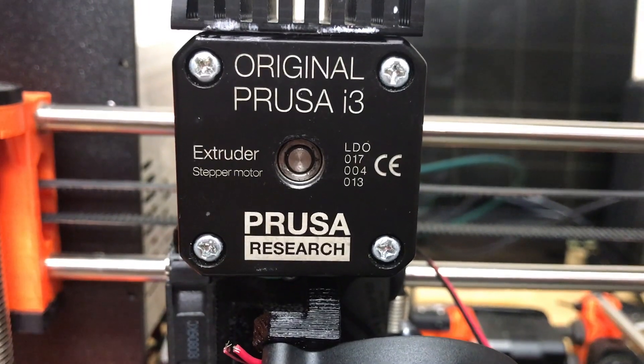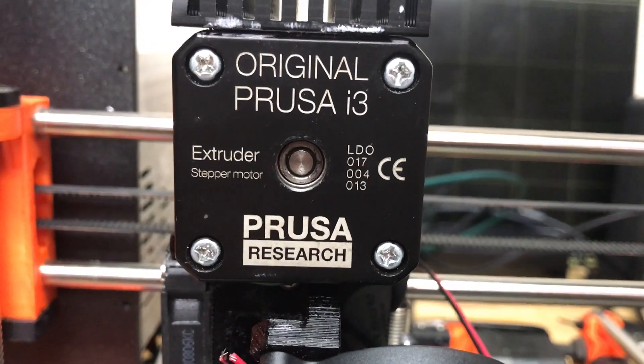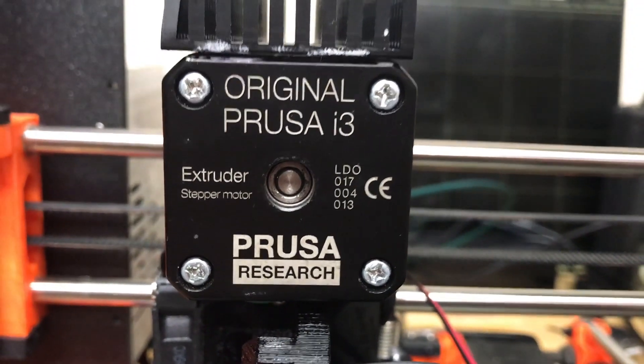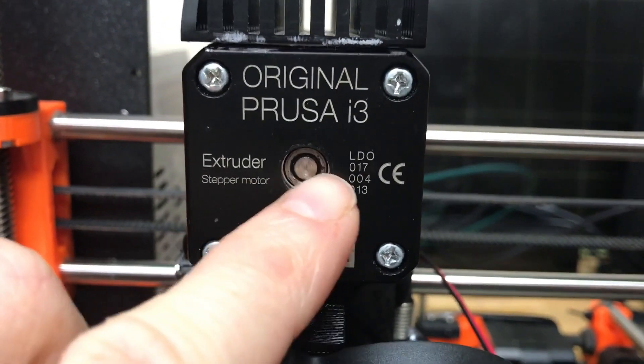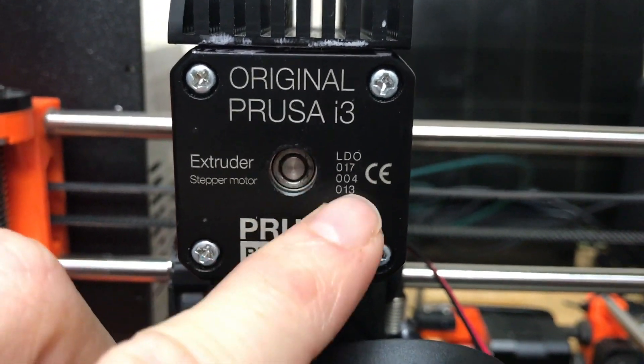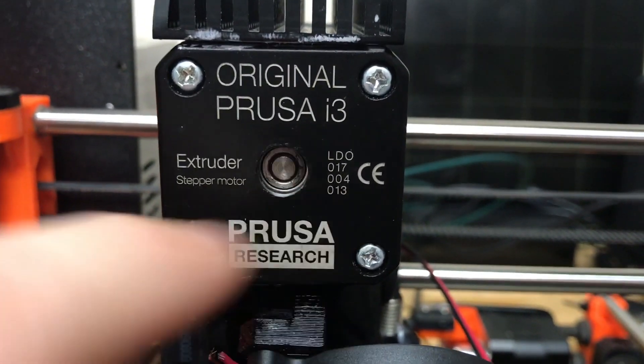You can also see it in other areas like CNC or electronic projects, but since this is a 3D printing channel, 3D printing is what we're going to focus on. Here is one example on our Prusa MK 2.5 3D printer — this is the extruder stepper motor. You can see it says LDO right here above the angles and other info.